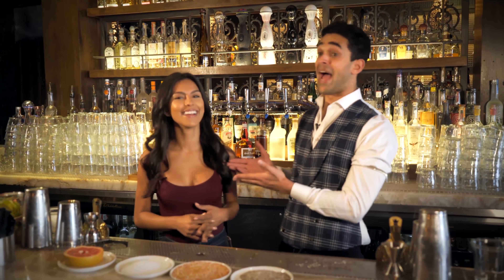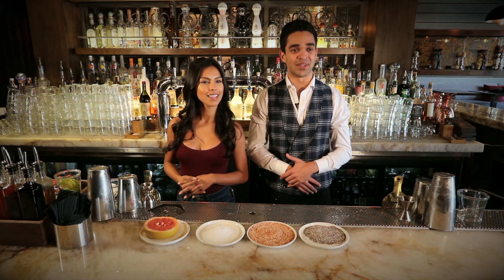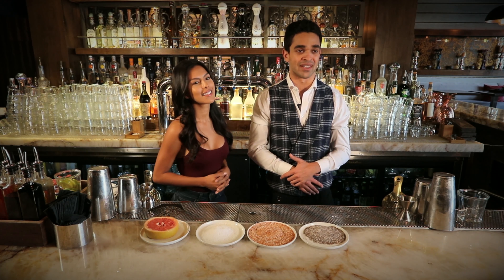Ladies and gentlemen, welcome back to another episode of Behind the Bar here at Togo Madero West Hollywood. My name is Sasha, and before we go any further — Nat City is here, very exciting. She's a good friend of mine, and she's going to help me run through the Passion Fruit Margarita today in honor of National Margarita Day.